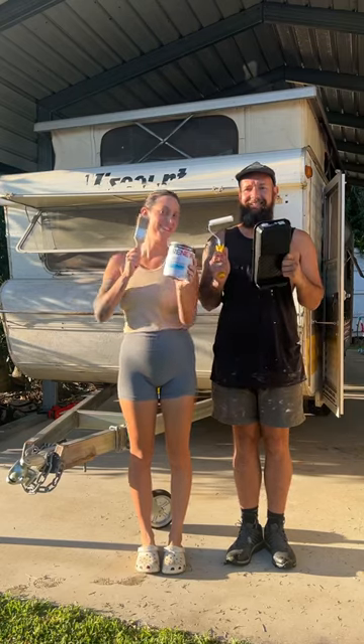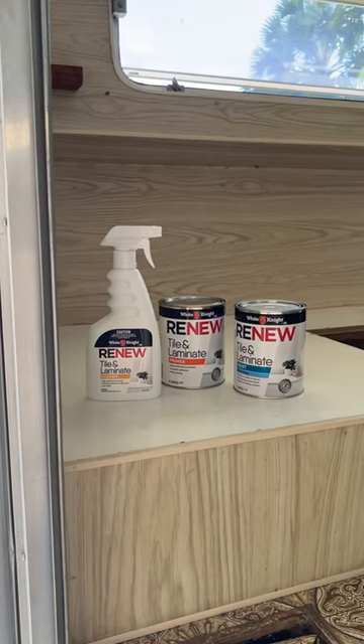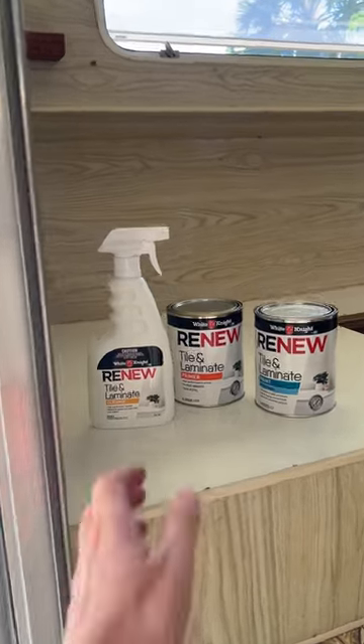Welcome to part three of our Viscount Caravan renovation. This week is paint week, and we decided to go with the White Knights Renew Range for this part of the reno.